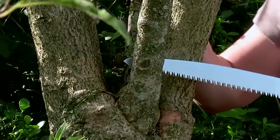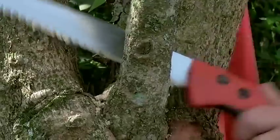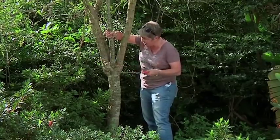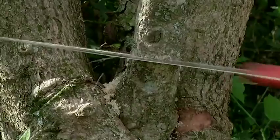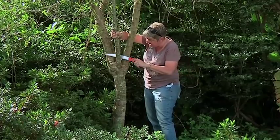It actually cuts on the pull — pull, forward, pull, forward, cut it away. You do want to have a bit of support here because you don't want it to start tearing. Another way to prevent that is just to do this, because now all the strength is going there and we're taking the pressure away from this end.